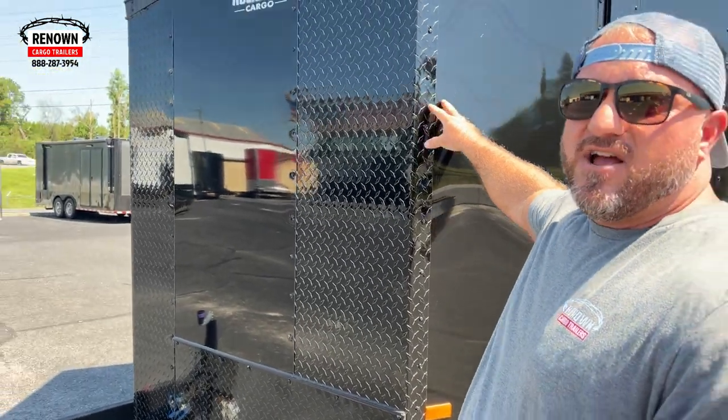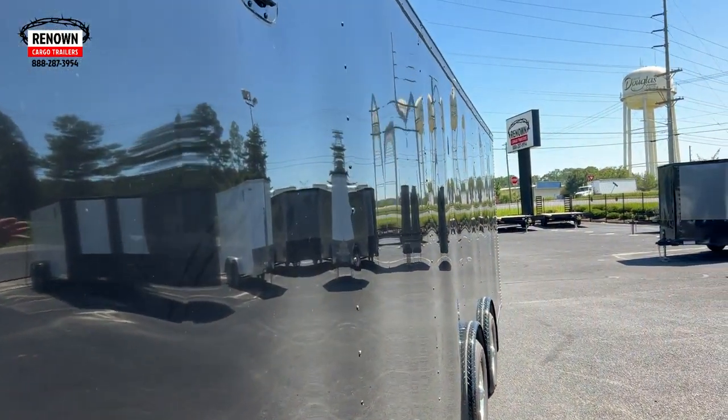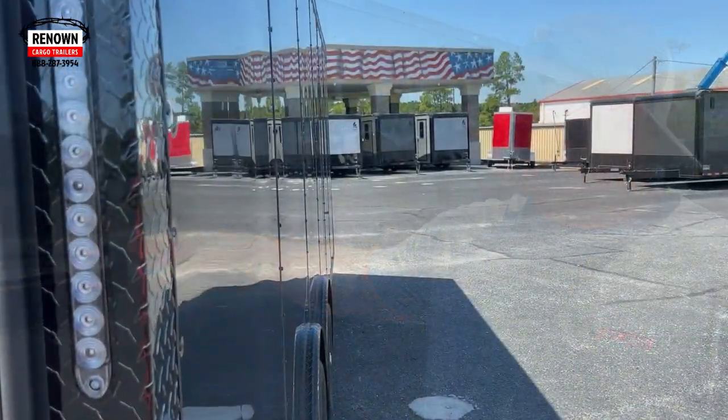This trailer is done in polycore. If you'll look down the side of it, this is a hot, sunny day in South Georgia, and you can see how flat this exterior's laying. A lot of times you'll see black trailers go down the road and they look like a wrinkled up potato chip bag. I don't care if you upgrade it to 030, sometimes you still get that look, especially on your dark color trailers — black trailers, charcoal gray. But this is a polycore exterior.